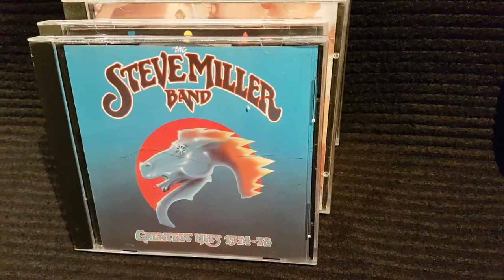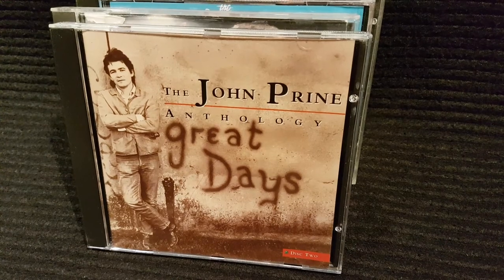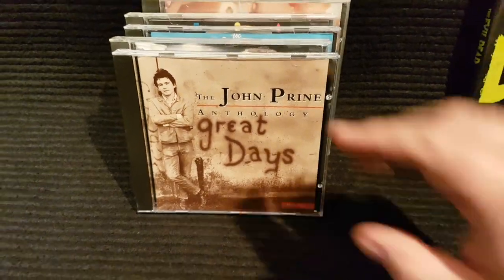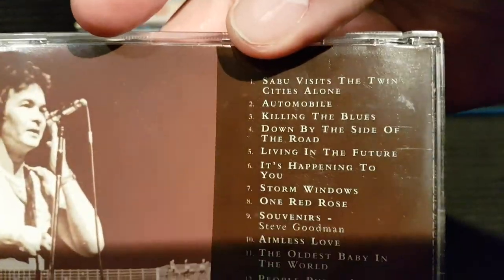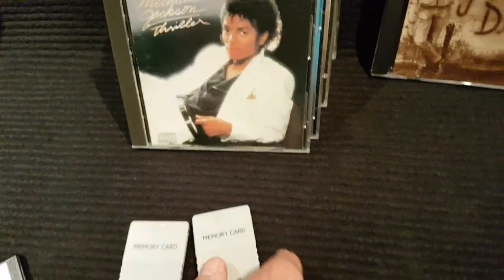And then this one is for Buried on Mars. Why is that for Buried on Mars? Well, I picked it up out of respect. That makes no sense. You have nowhere to put these CDs, by the way.